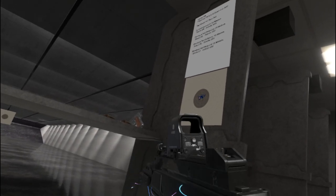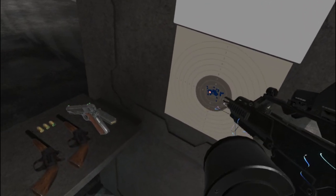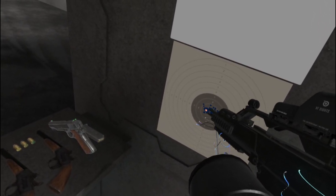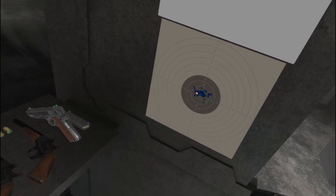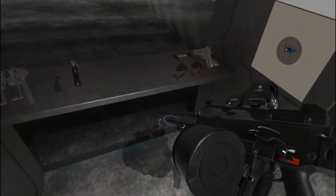The majority of those shots landed within the third ring, but a whole lot of them are within the second ring, and in fact one is exactly spot on in the center. There's no doubt about it — it's an absolutely fantastic piece of equipment.